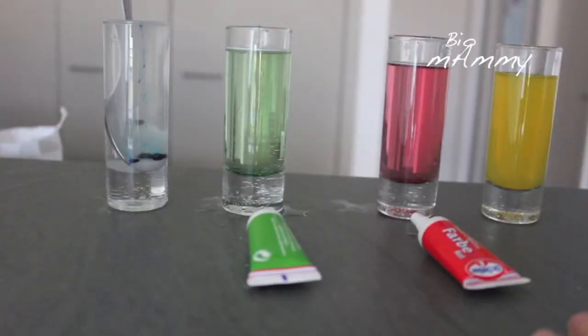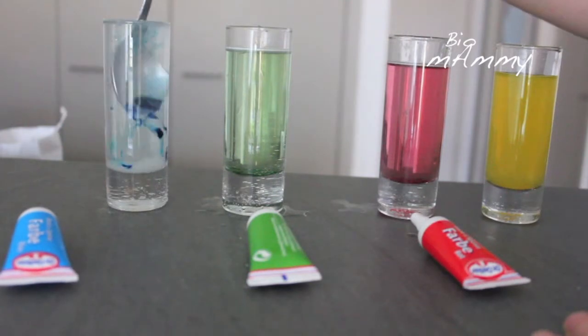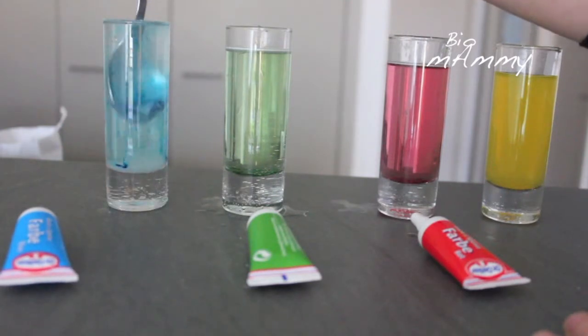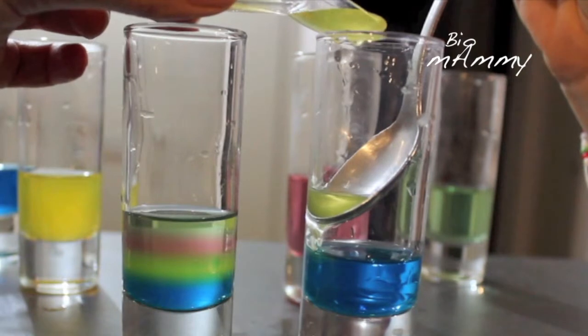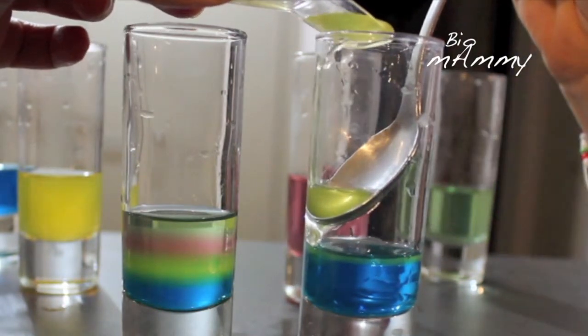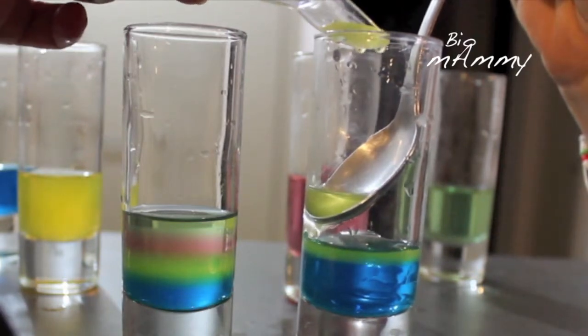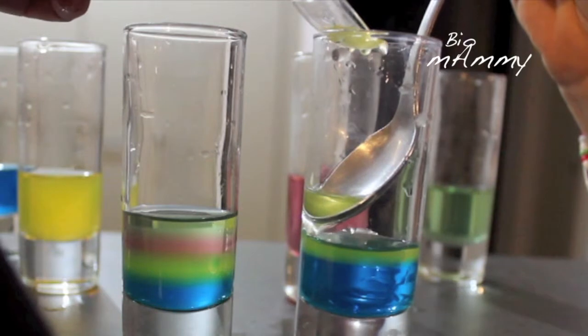We did a similar experiment with water and sugar. We just changed the density of water by adding several spoons of sugar. We started the layering, starting from the layer with more sugary water and then adding layers on top. I found that this was a bit difficult to achieve and we repeated several times and Emilia couldn't get it right. By using these liquids that have more difference in terms of their density, it's going to be easier for us.